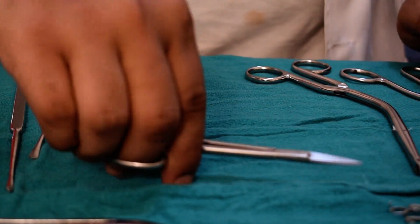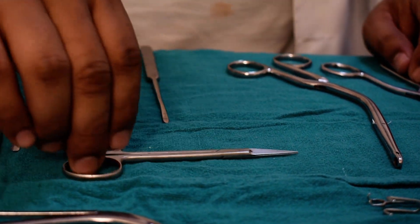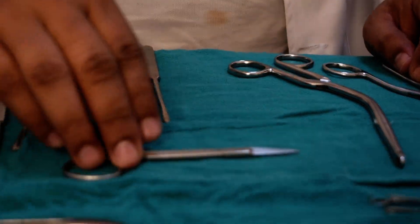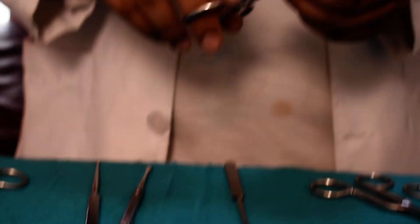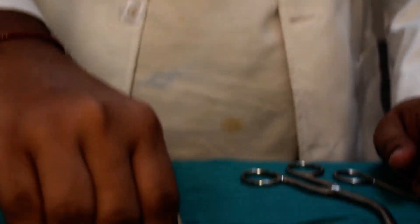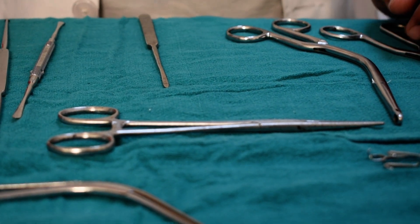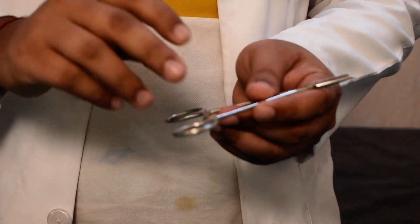This is a tissue-cutting scissor — in nexus we use curved, but this is a straight one. This is the needle holder used in suturing the flaps. This is a smaller needle holder; in nasal surgery we use a smaller one, and there is a different type in which the hand position is slightly different.